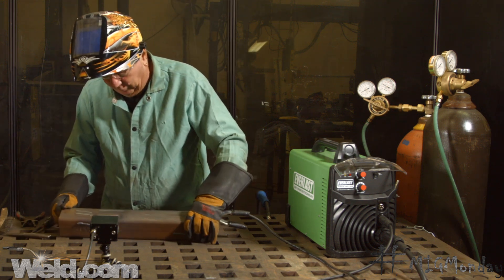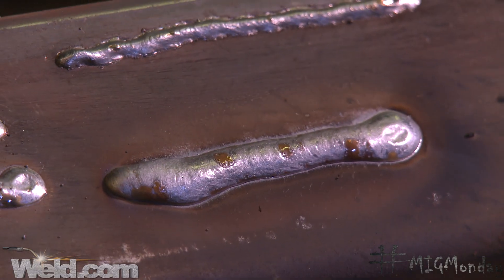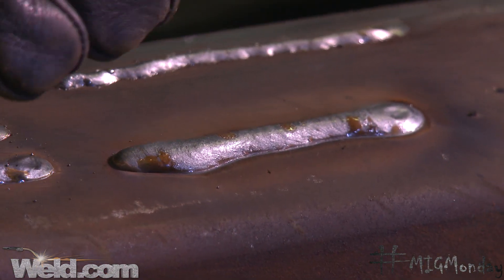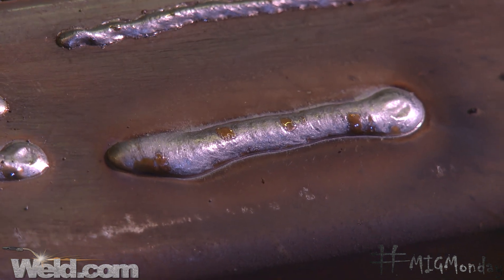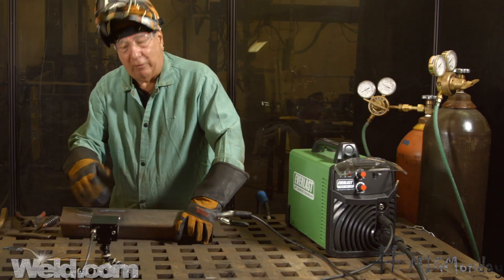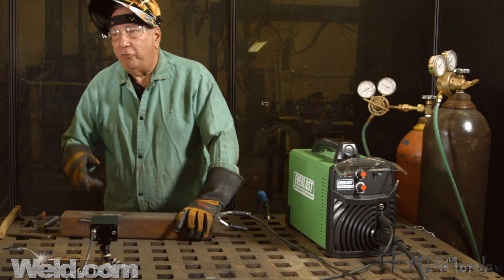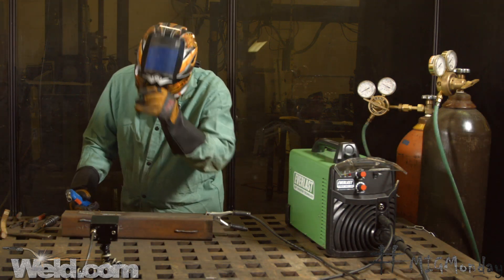I was traveling pretty slow there. You can see I got a lot of weld metal lumped up there, which is actually pretty wasteful because that doesn't contribute any strength to the weld whatsoever. And depending on the thickness of the material, if I'm going that slow, I might get too much heat in the material and have too much penetration — maybe even burn through. So what I want to do now is just do a happy medium between those two: not too fast, not too slow.